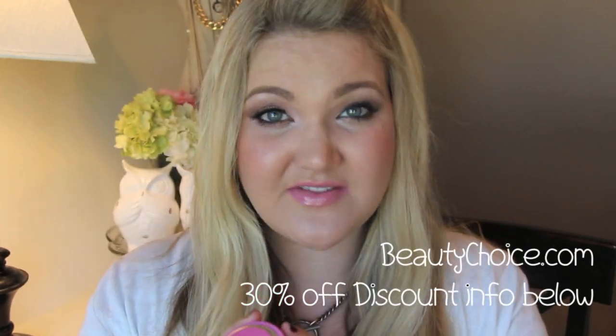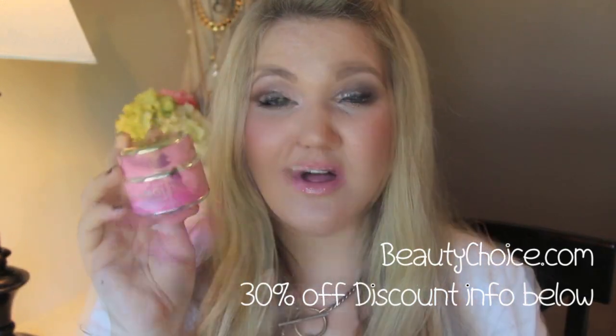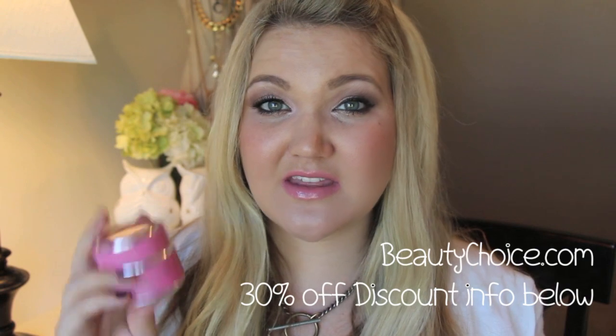The price is up there but it's definitely worth it. I got this from beautychoice.com and they were so kind — they offered a 30% off discount code on all GlamGlow products. I'll leave the information and the code in the description box below. Have any of you tried GlamGlow? Leave your thoughts below — I'd love to hear everyone's opinions since they have several different products.